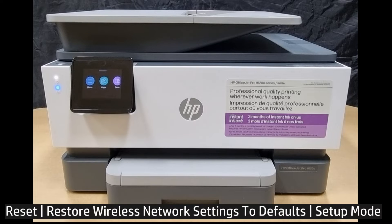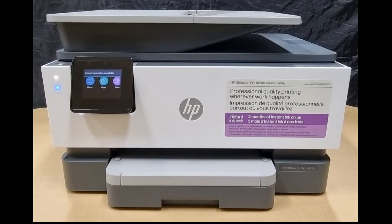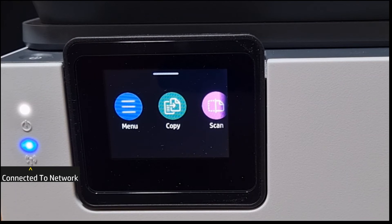In this tutorial, we're gonna show you how to reset the wireless back to defaults for your HP OfficeJet Pro 9120 printer series. You can do this from the control panel. We'll head over to the control panel. From the control panel, select menu.